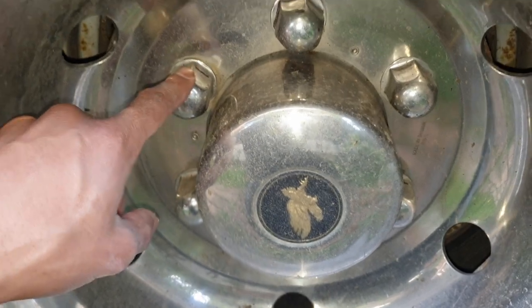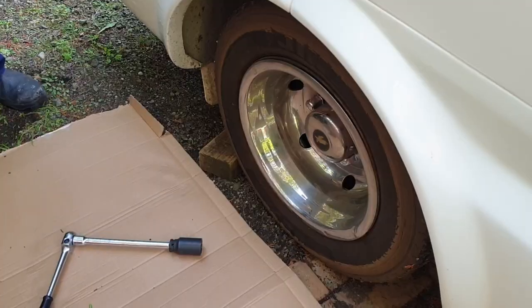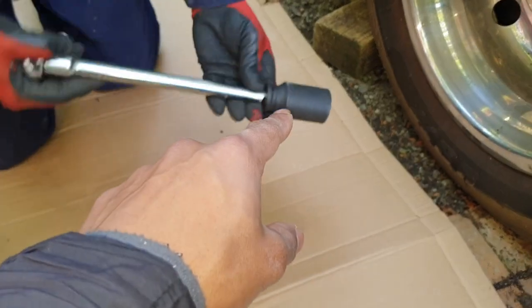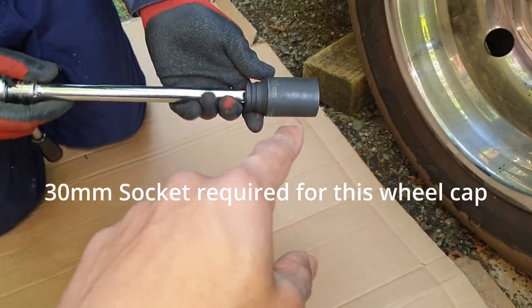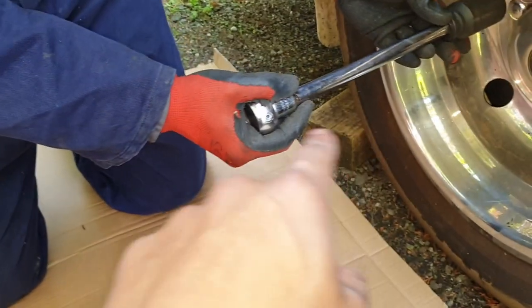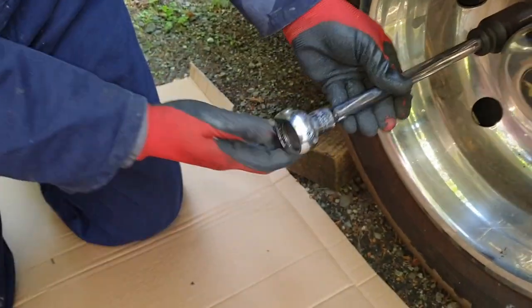What you'll need is generally a 30 millimeter or 29 mm socket with a long extension and a half-inch ratchet or something similar.